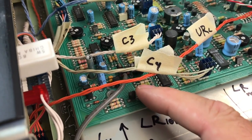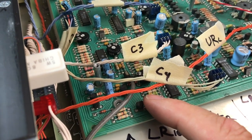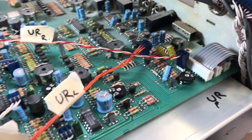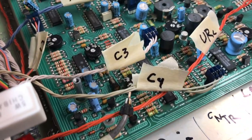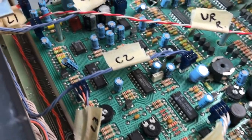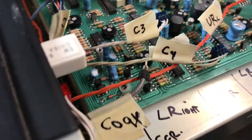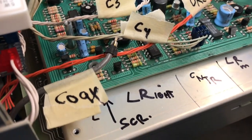Note this very sneaky coax connector right here. It tends to wander out and render the receiver deaf after you finish putting it together. Note current position of connectors.